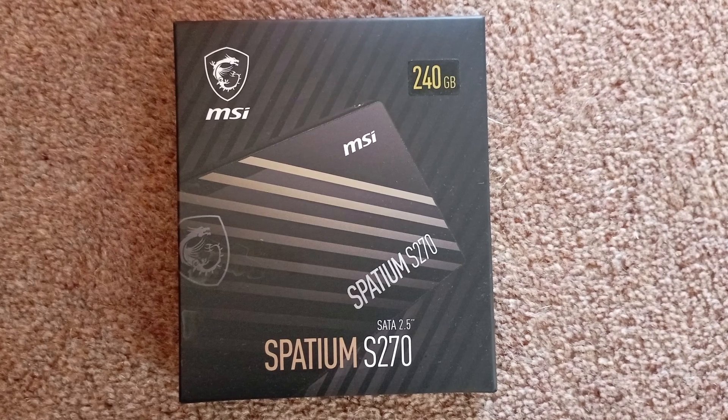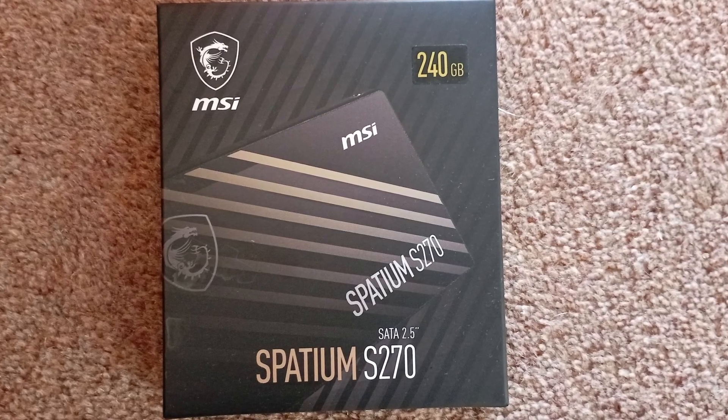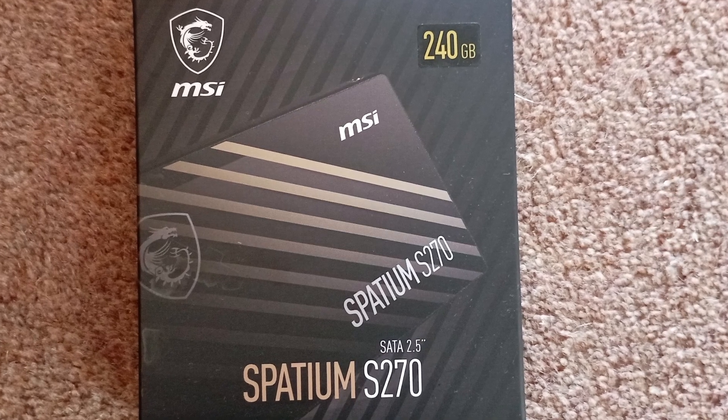SSDs have become incredibly cheap these days. On the one hand, given that they have a finite number of write cycles, they could almost be considered as a consumable. However, this low price has been achieved by a change in NAND chip technology.